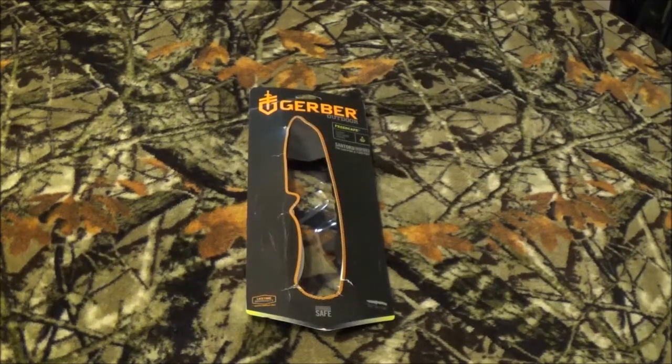Thanks for staying with us after that intro. Gerber is designing camp kitchen knives now — I just went 'what the heck.' I saw one of these a little bit ago in a monthly subscription box online review, I believe it was like a survival box. As you can see by the package, it's a — I hope I'm saying this right — a Santoku-inspired blade design.